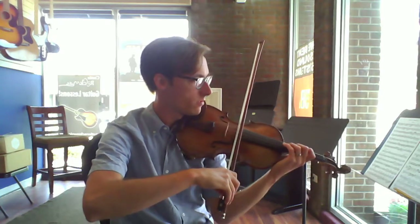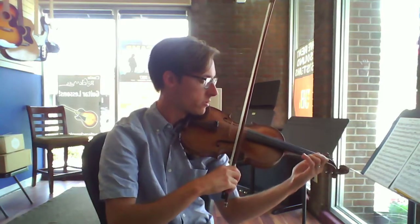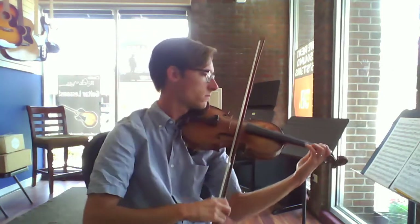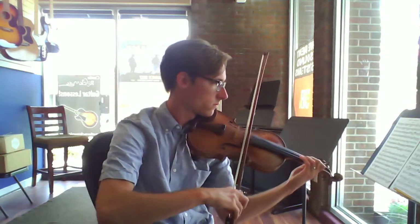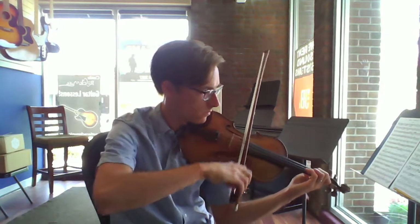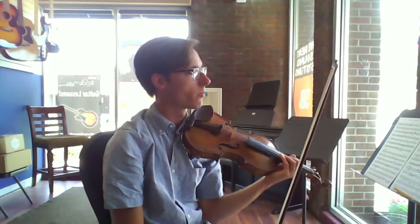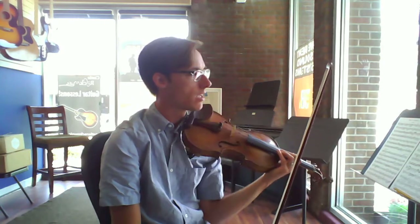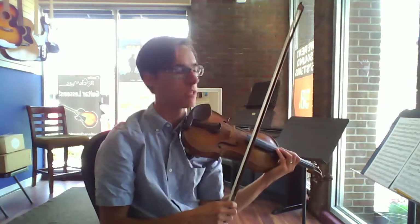Now third position, then back to first. So you'll make a big crescendo while you're repeating all of those 16th notes into G. And again at G, this is the climax of the movement.